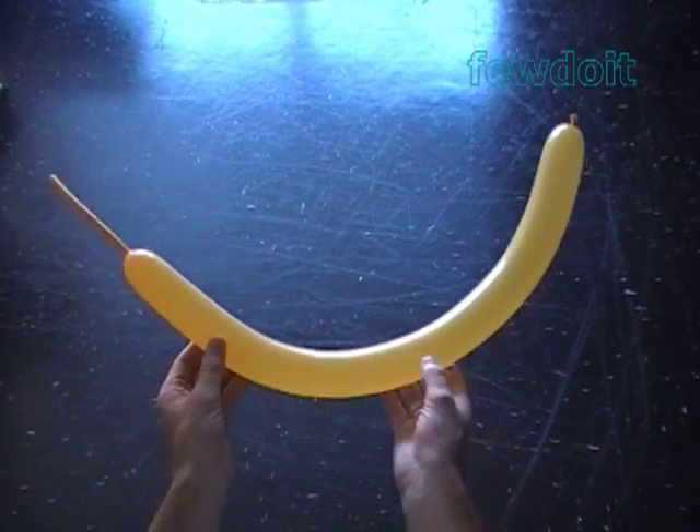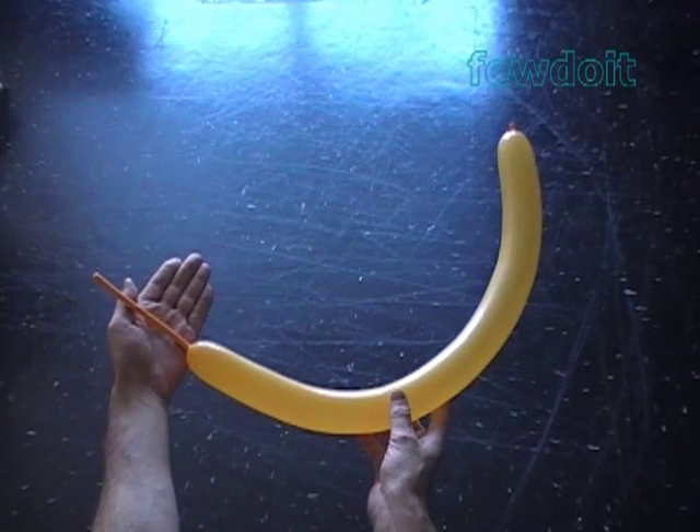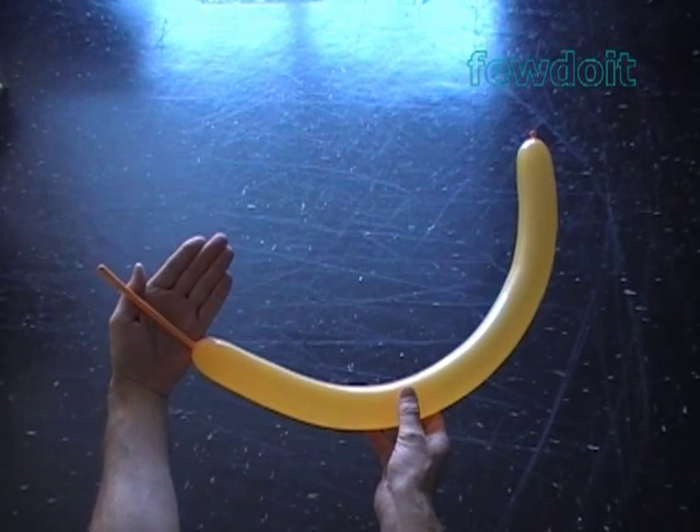Hello! Today we are going to make Russian letter SH as in the word Шарик, and then we will modify it to make the letter SH as in the word Шука.